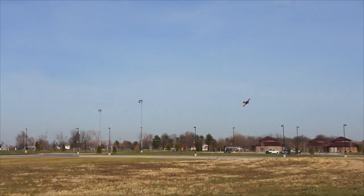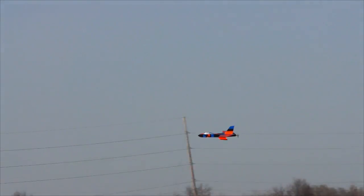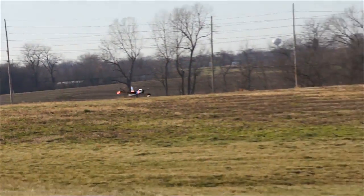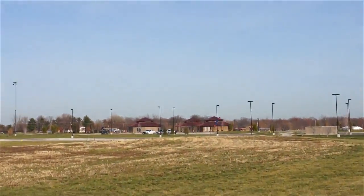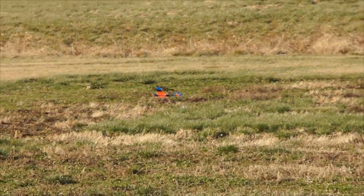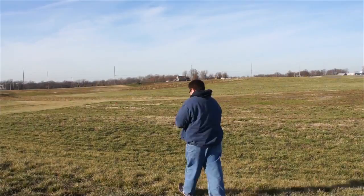It's definitely got a unique look with the forward swept wing and the little winglets on the bottom. Getting low, man. Oh! Careful there, Donald. Oh no! Wrong thing! I was trying to do an inverted loop but I needed to do it faster. Oh well. My bad — first crash of the day.